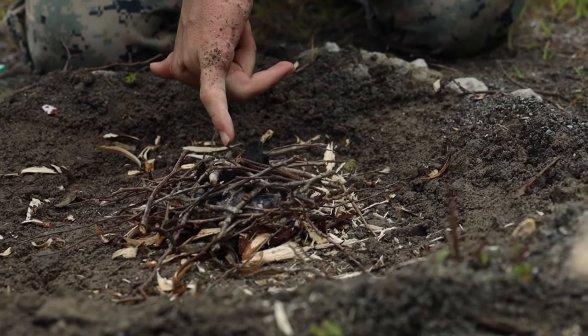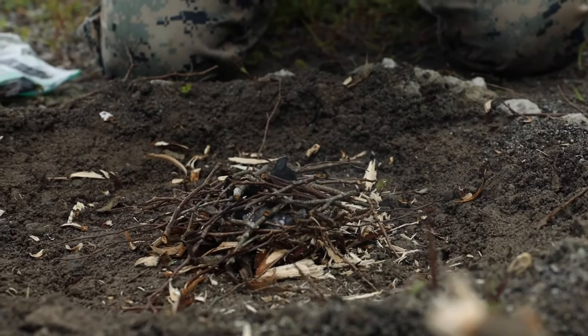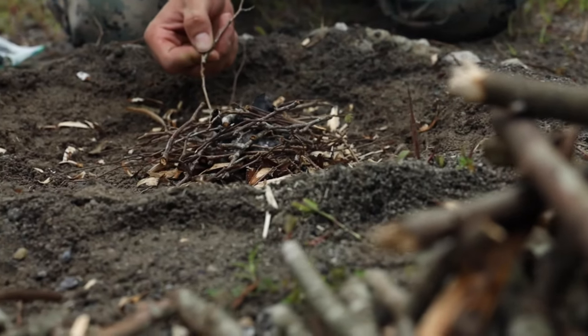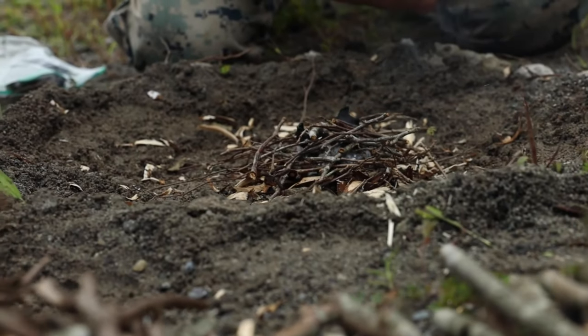My cotton ball underneath is in the center, surrounded by that other jar, starting to catch in the middle. Hopefully that's going to catch the outsides and we're going to go from there.